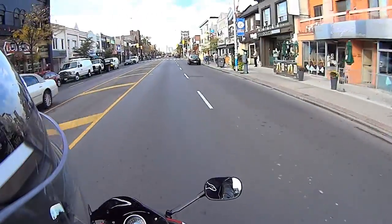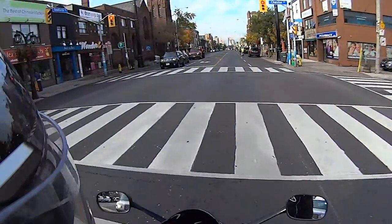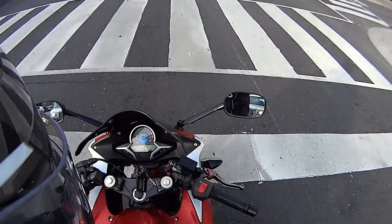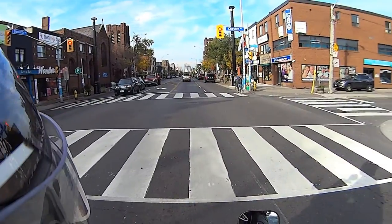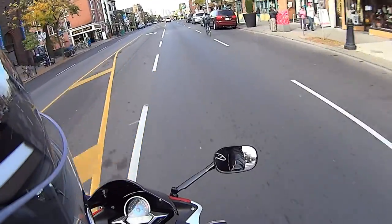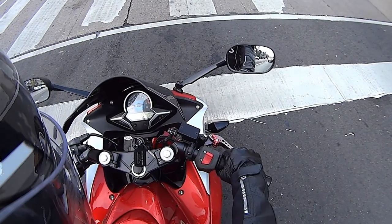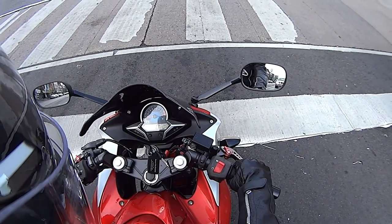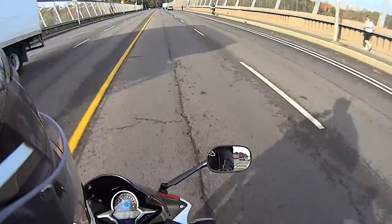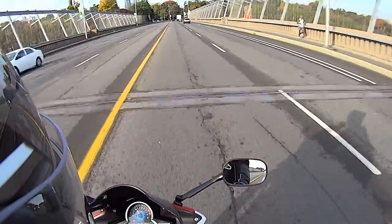It feels so good to ride! I wish it was like this always in Canada. It's just nice, it's like 9:30, very nice outside. I love the look of this thing. Looks so good. Makes the whole front of the bike look better — faster. She wants to go faster, but I'm not gonna let her. Cause I got power over her.